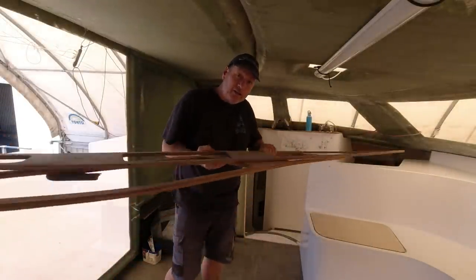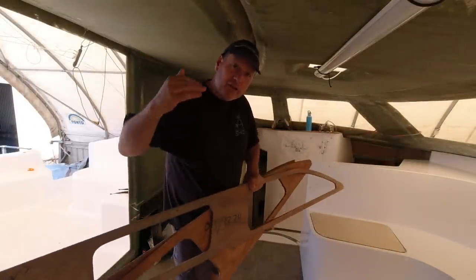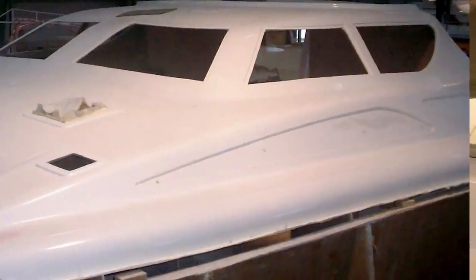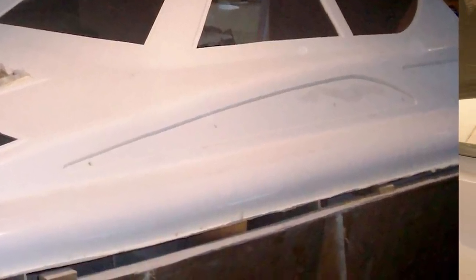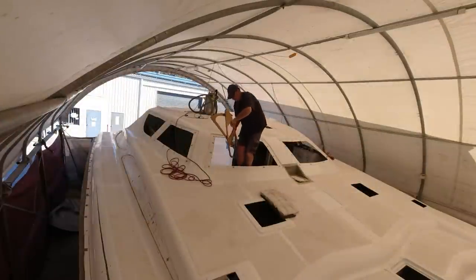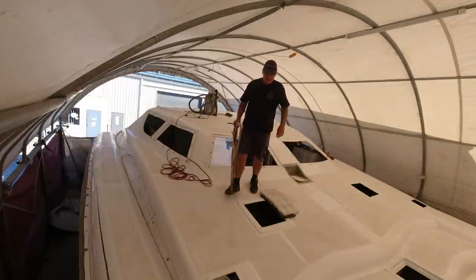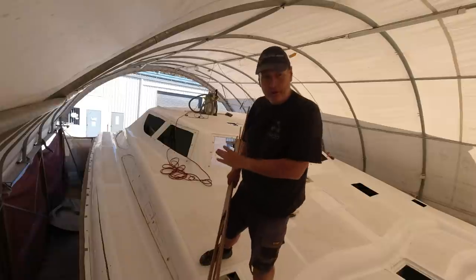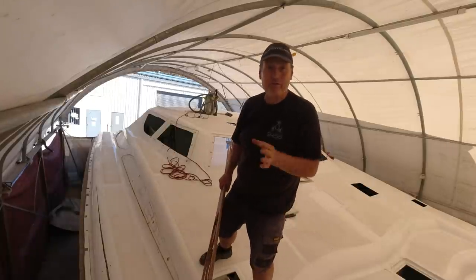I've just pulled my window templates out. These are for the lower side windows. The boat itself has its main saloon windows and then it has another side down along the companionway. I've got the external window templates here. I'm just going to mark them on the side inserts and then I can basically work out how to do the side windows.